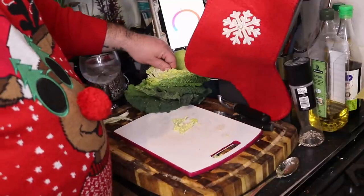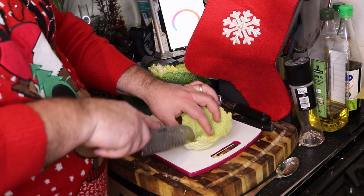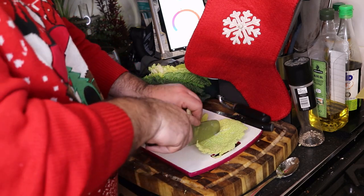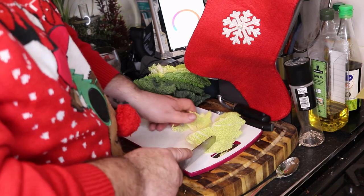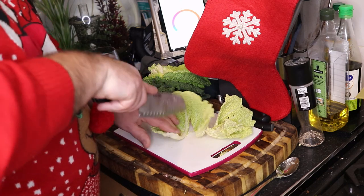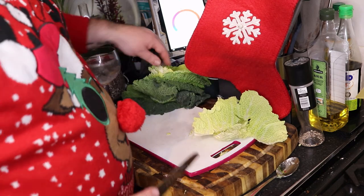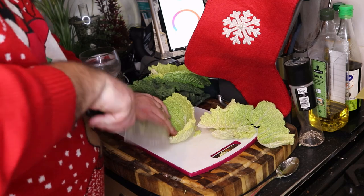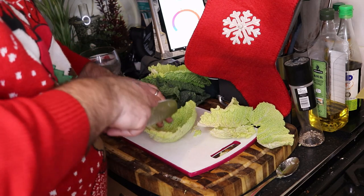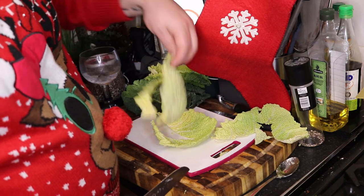I'm just going to break this cabbage down — I've taken the outer leaves off. The reason I'm doing it like this is this is how my nan done it. We've got a bit of a tradition in our house: we have bubble and squeak on Boxing Day. So generally we buy a load of cabbage, break it all down, and have bubble and squeak — which is basically leftover potatoes and whatever root veg you've got, fried in a pan with butter, some cabbage, and whatever seasoning you want. It's really nice — it's not for everyone, but it's how we do it.